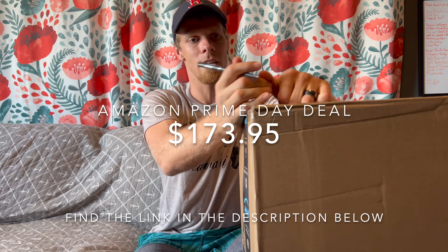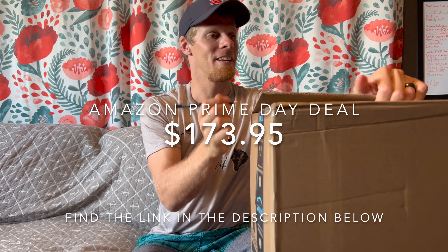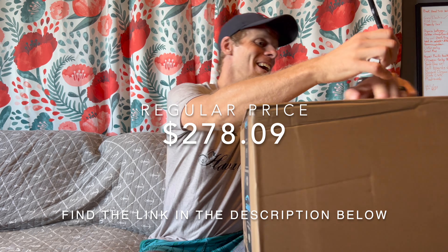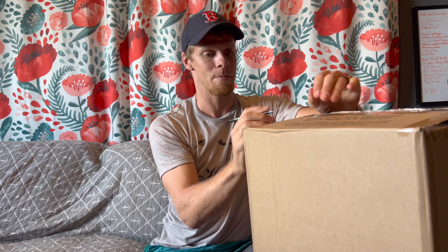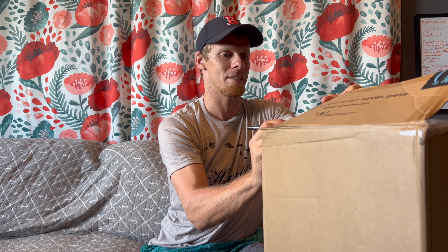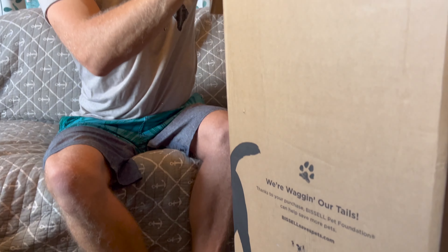So this is the Bissell Pet Hair Eraser model 27909. I've been using a combination of a little handheld dust buster and an iRobot Roomba, which does some things but not everything. We got this on Prime Day — it was on sale from its regular price. I didn't read a lot of reviews; it just seemed really good and everyone says 'oh I have a pet and this is awesome.' Overall it had pretty good ratings.